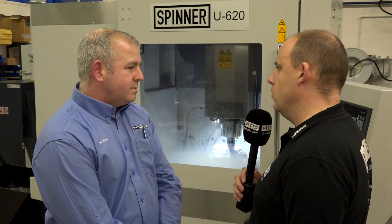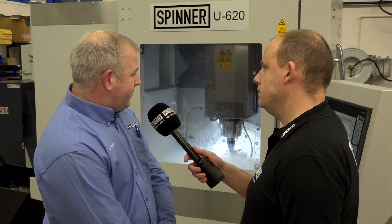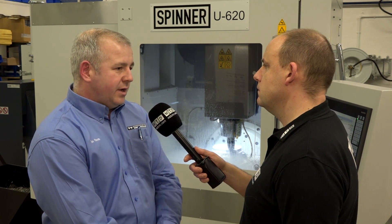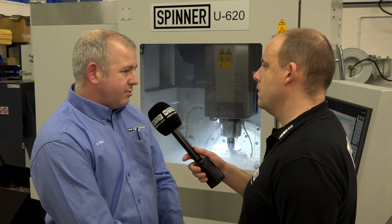What about the overall look and feel of this machine — has it got nice ergonomics in your opinion? Yes, it's very easy to get into the machine with both doors opening up, giving a nice wide opening so you can easily load billets in. If you've got a heavy billet, you can use a forklift truck or overhead crane — there's plenty of room to get around the machine, and the controller swings right out of the way.